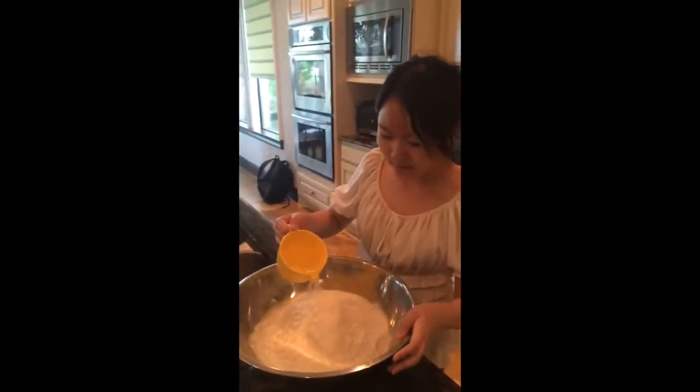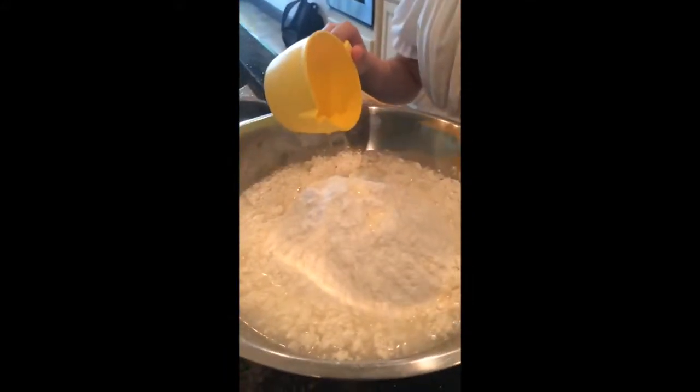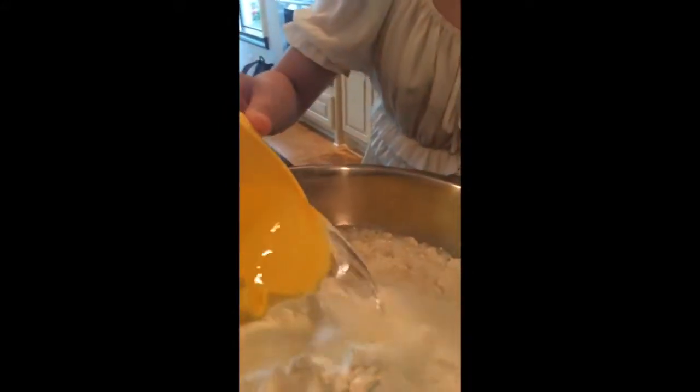This is our flour. We use the whole bag — this is definitely more than three cups, this is five pounds of flour. We use five pounds. We're going to make a lot of dumplings, and we're going to eat all of them. And we're going to put in three cups of water.